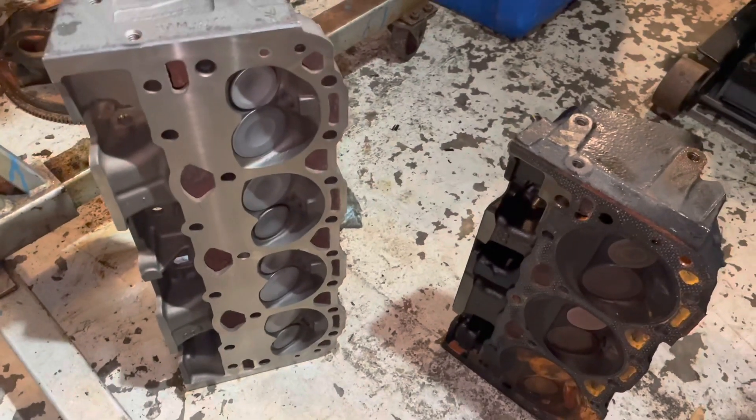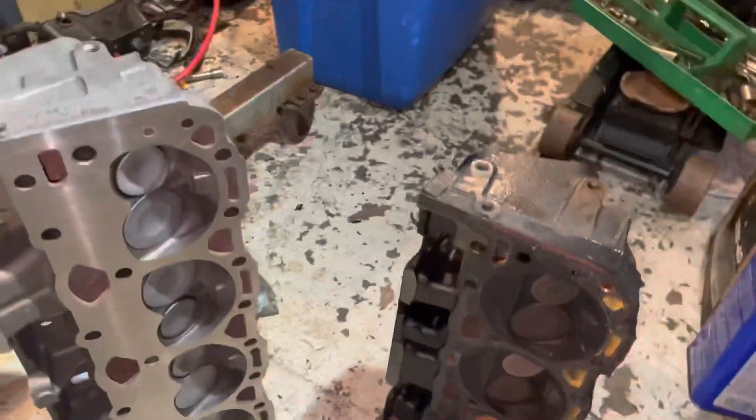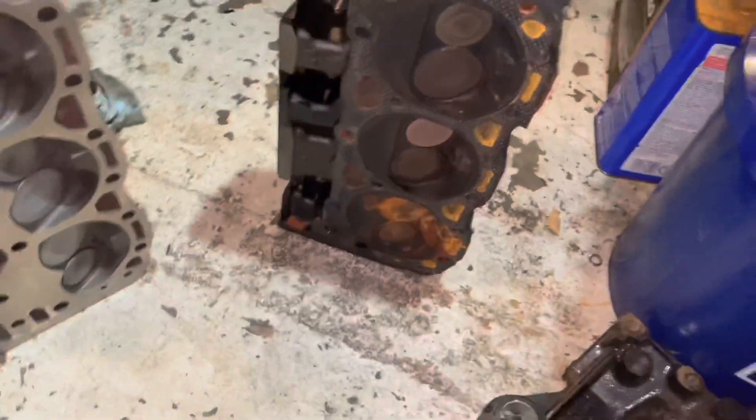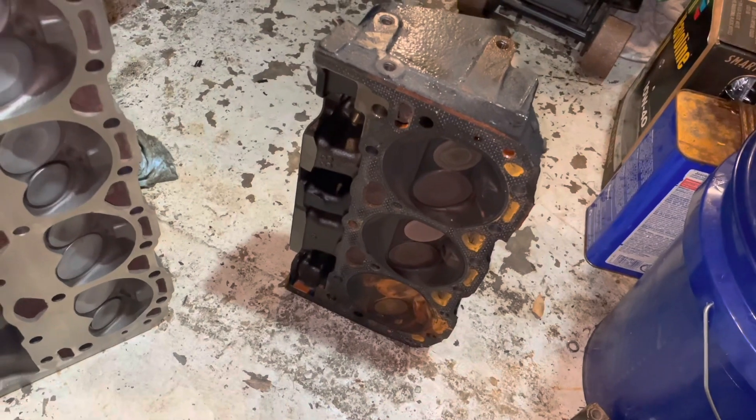You want to use a Vortec head for your marine engine. This engine is a problem — it's a marine engine, and it has the old-style heads on it. If we go out and get a set of Vortec heads — V6 heads — for this engine, now I've got a problem.